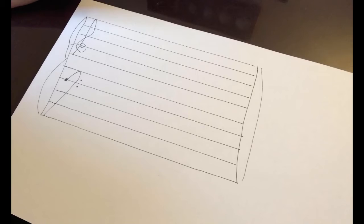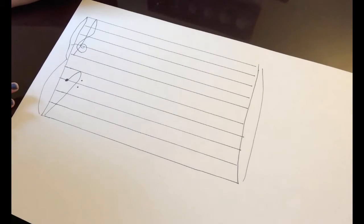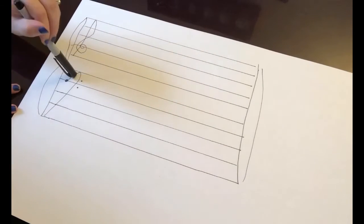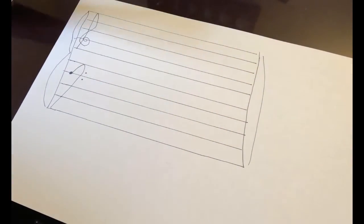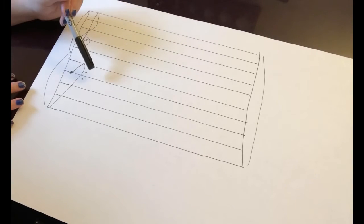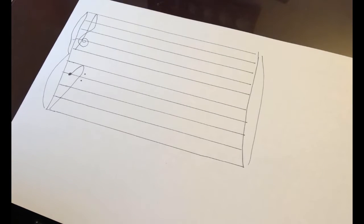So I went ahead and drew a grand staff. There are five lines here and then five lines here, and you can actually draw one of these yourself. Here we have our treble clef and then we have our bass clef. The treble clef is the right hand on the piano, and the bass clef is the left hand or the lower part of the piano. The treble clef is also called the G clef because this little curly Q here wraps around G. And the bass clef is the F clef because these two dots are on either side of the F line.